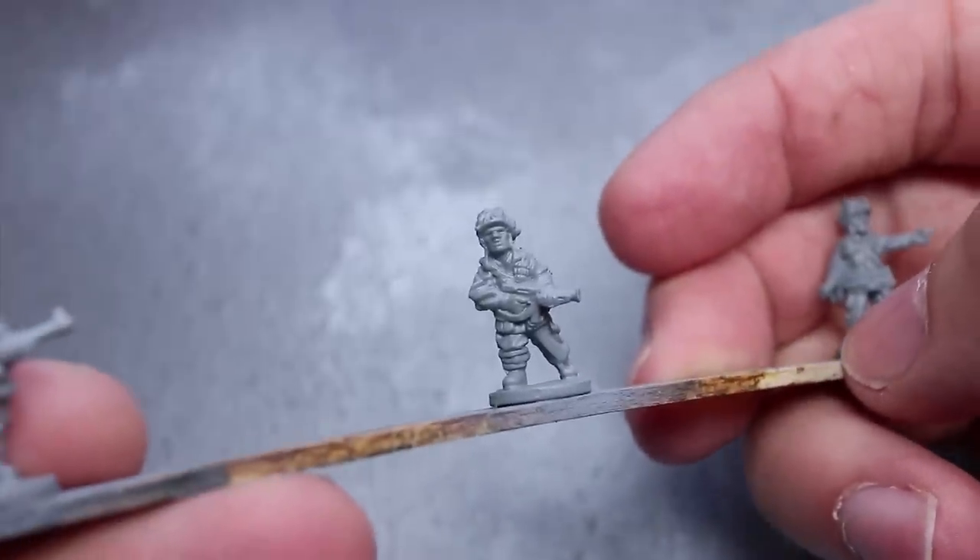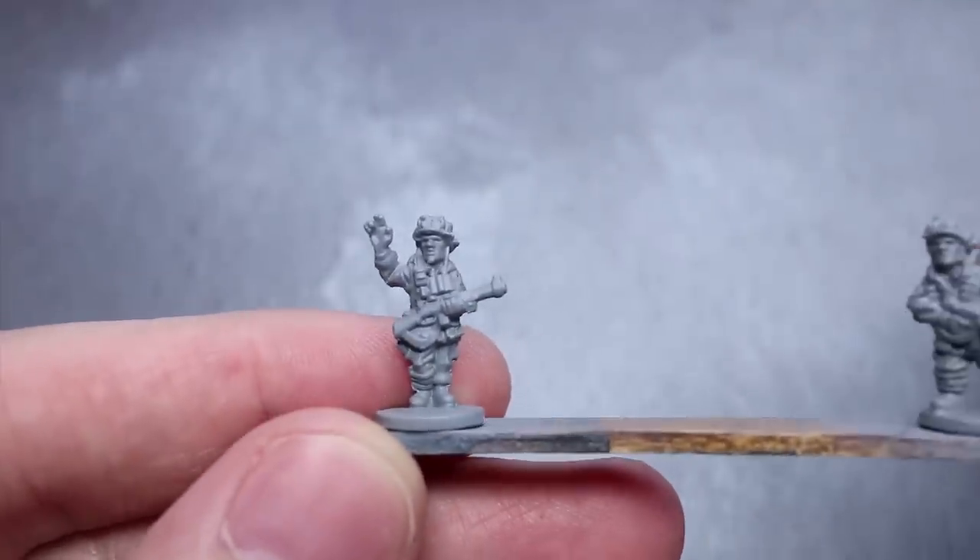To make holding the small miniatures easier, I have attached them to a lollipop stick with a small bit of super glue.